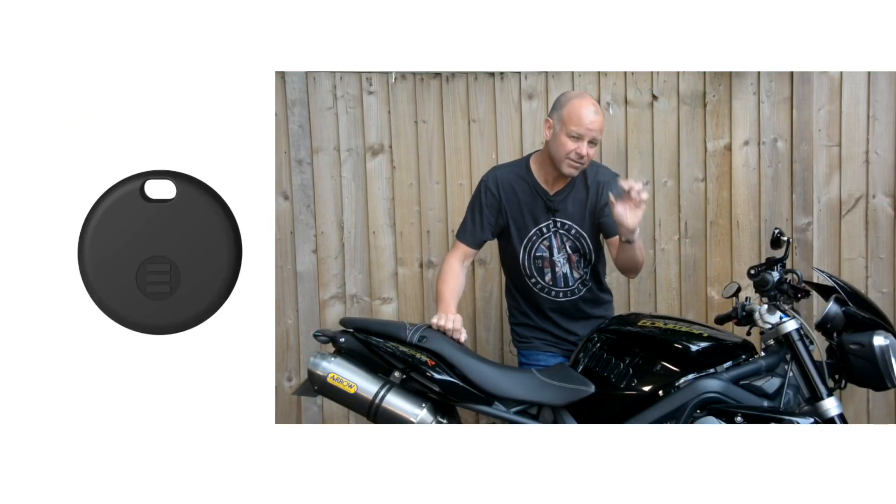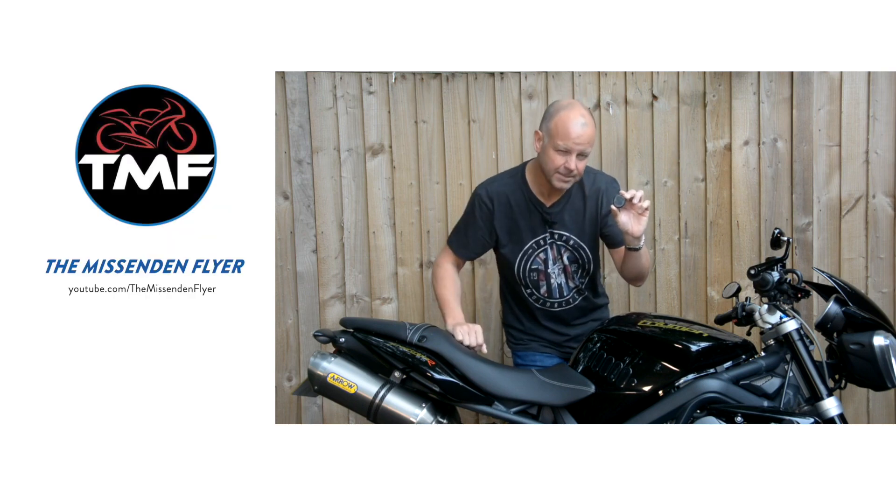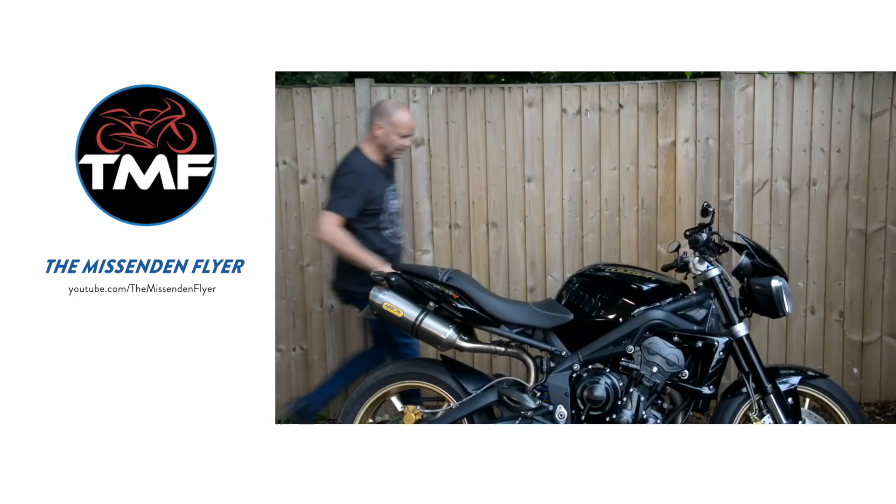The first thing you must do is take the little key fob and put it at least 50 metres away. I'm going to stick this right down the other end of my garden. Once you've moved the key fob away, make sure it's in the open air and leave it for at least one minute.